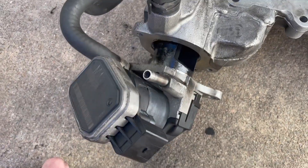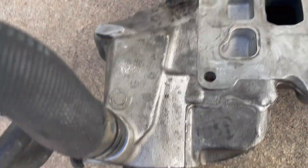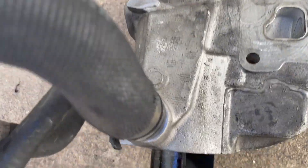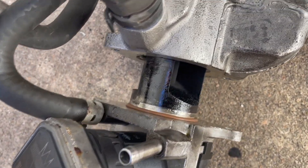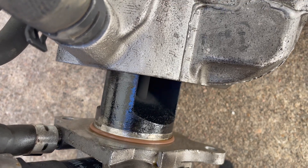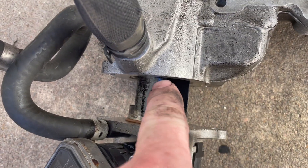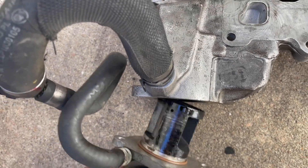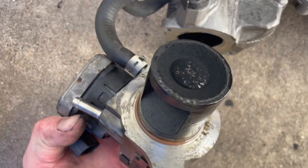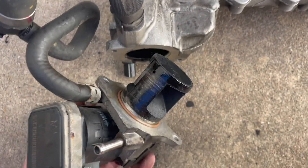The EGR valve is out now. I tapped it just a little bit on the bottom — I have a picture of where I did that which I'll include — and then sprayed some penetrant when there was a small crack. It came out pretty easily after that. Now cleaning this carbon buildup.